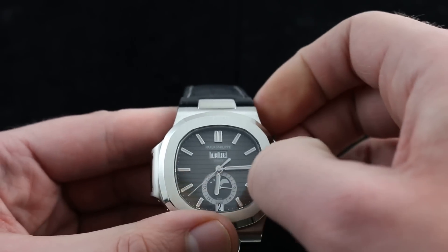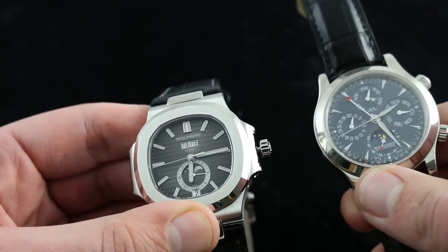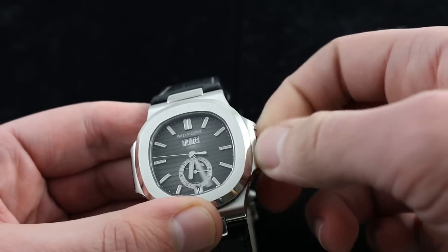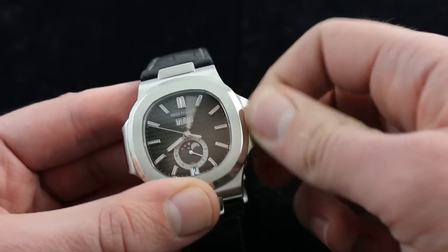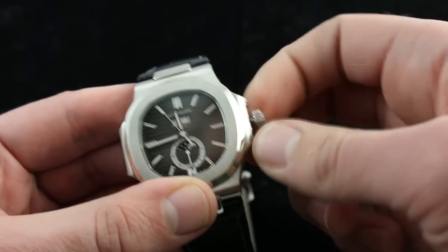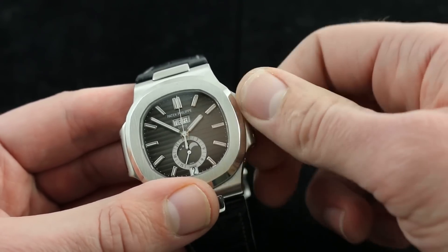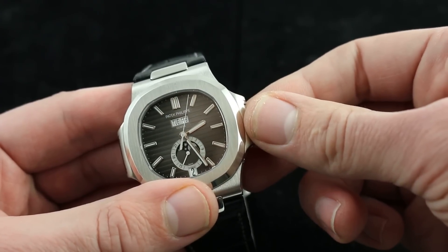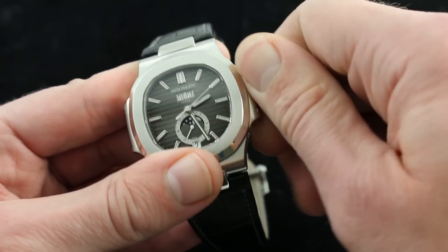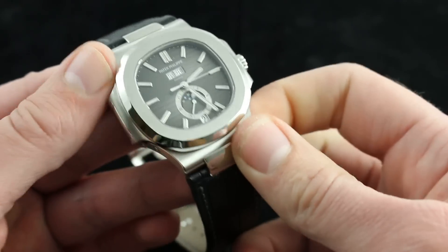Once that's done, I can set to the appropriate time. I bring my reference back in and I can see that it's 2:26 — and it's 2:26 PM. So I'm going to advance the time fully through the change from AM to PM. And now I'm going to set my Patek Philippe Nautilus annual calendar to the correct time. Having done that, I screw down the crown, fully secured.